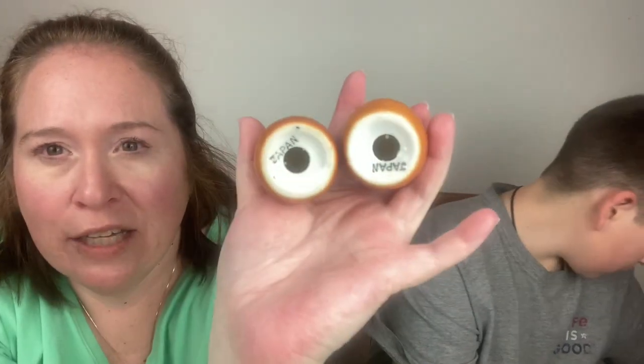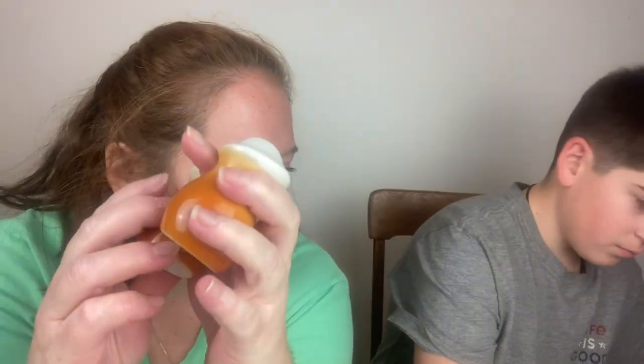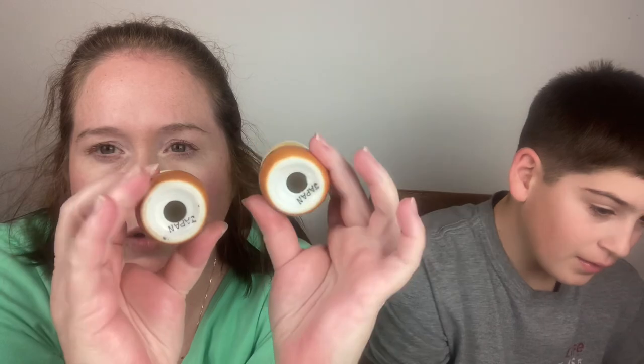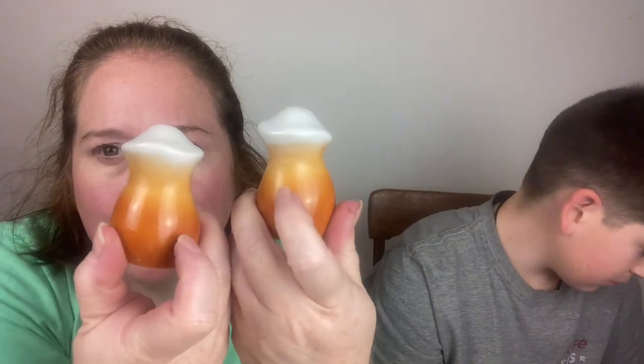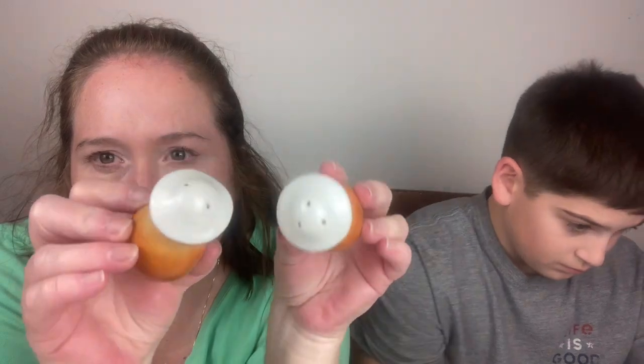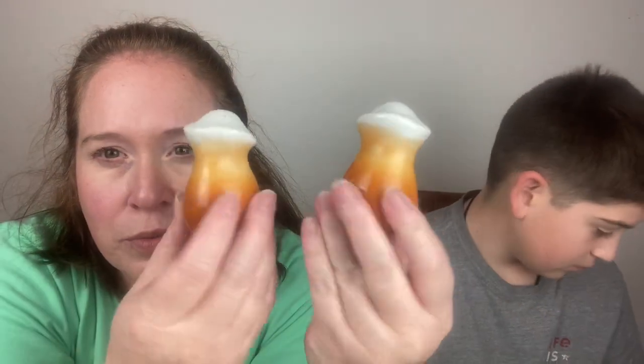Then we have some mushrooms — they both say Japan on the bottom. They're orange, fading to yellow, and they don't have their stoppers. Those are really cute — very mid-century.